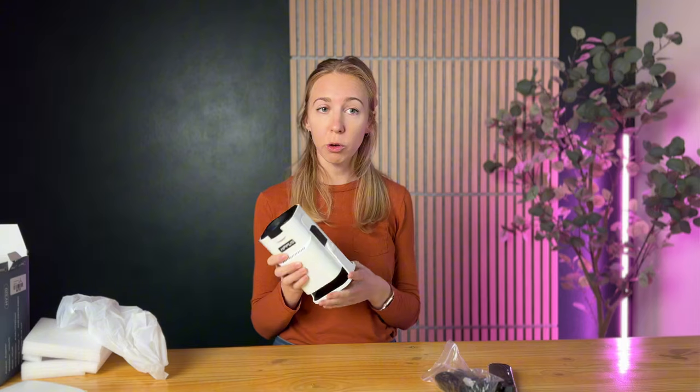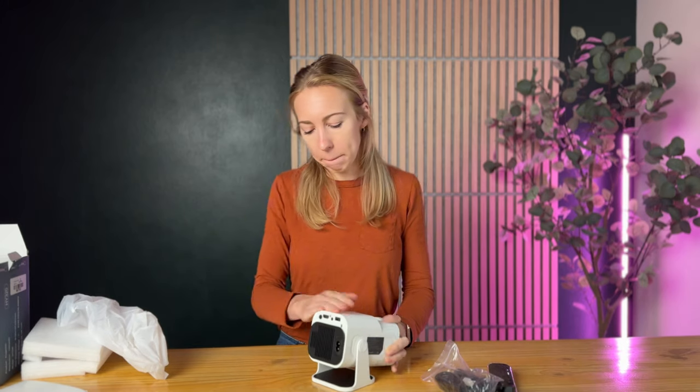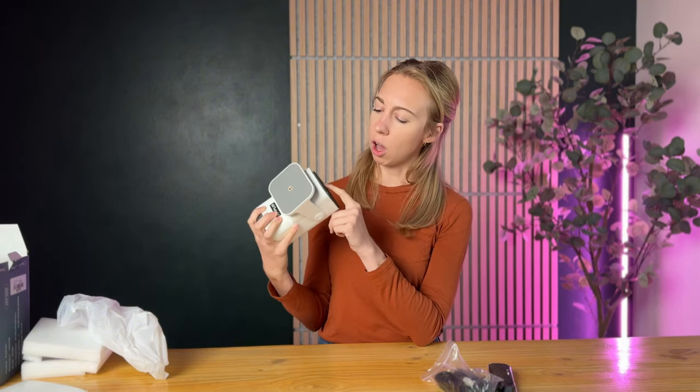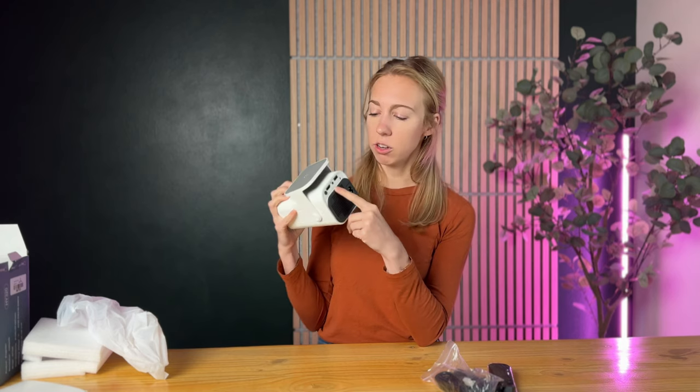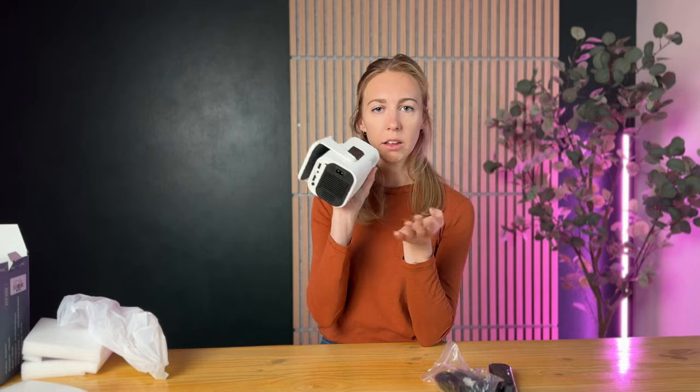Another thing I really like is this stand — it's a 180-degree adjustable stand with some grippy material on it, which is nice. All you do is pull it down, and you can see how you can move it this way and of course the other way as well. At the bottom of the projector you've got an HDMI port, a USB port, your power button, and a headphone jack. On the side there's a focus dial at the front.